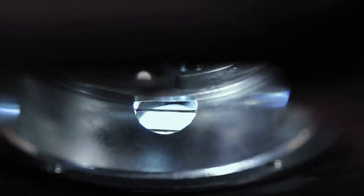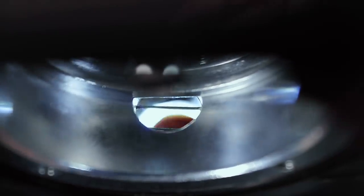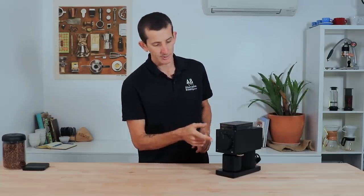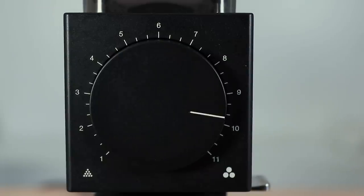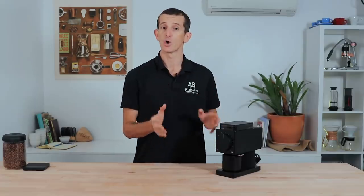The Ode also features a grinds declumper stretching across the exit of the chute — two metal wires that stop grinds from clumping as they pass into the grinds cup. For grind size adjustment, it is a stepped grinder with a large, easy-to-use dial on the front. Smooth clicks move through 31 step settings, ranging from 1 (finest) to 11 (coarsest), with two steps between each number. There is no zero setting; the burrs will touch around setting 1 when new and require approximately 5 kilograms of coffee to season before reaching peak consistency.